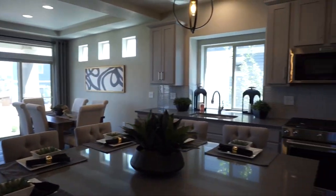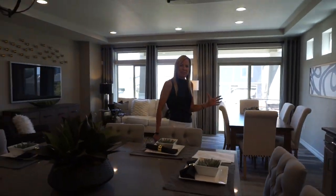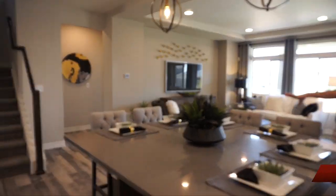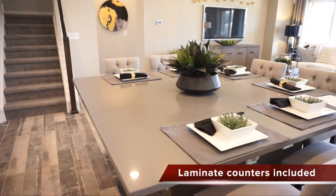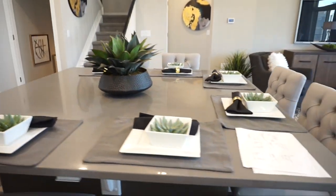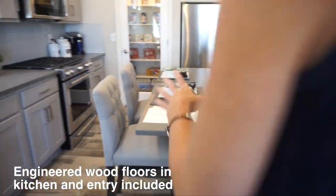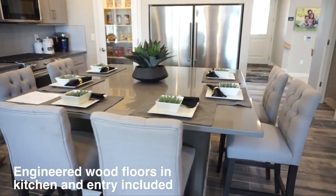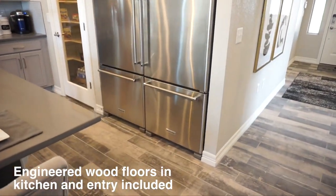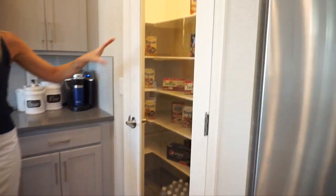Here we are into our main living space and it's nice and open — that open concept floor plan. I do want to point out, check out this island. Look at all the seating that you have available to pull up around the island. You could literally eat dinner right here at your island, even if you have a big family. You can see they put a nice big upgraded fridge in here. And then right over here we have our pantry.